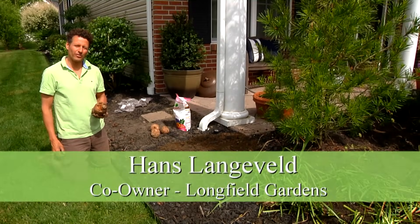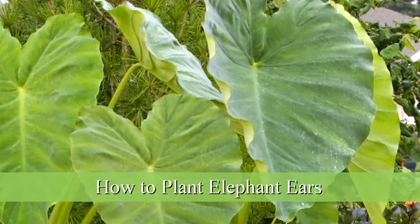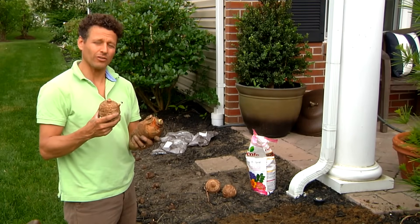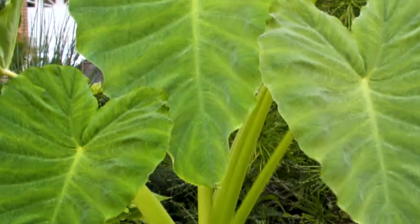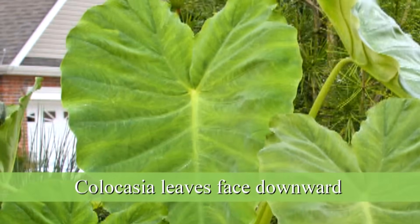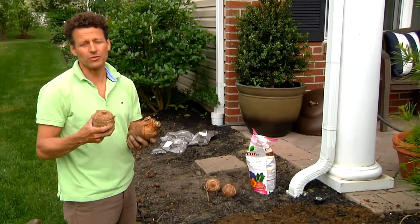My name is Hans Langeveld from Longfield Gardens and I'm going to show you here how to plant elephant ears. Originally there was only Colocasia elephant ears, or the regular elephant ears, that have leaves that face downwards and they resemble the shape of an elephant ear. That's where they get the name from.